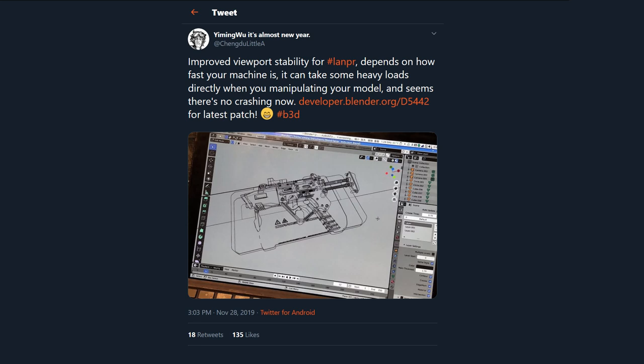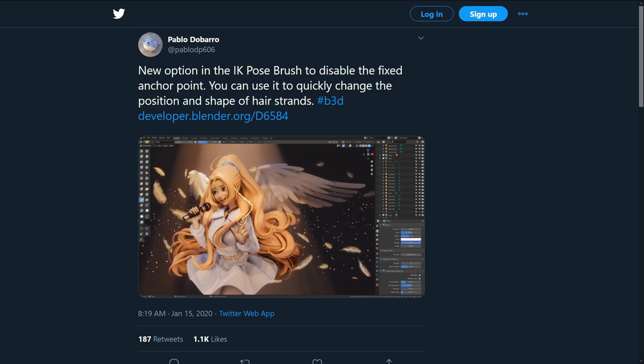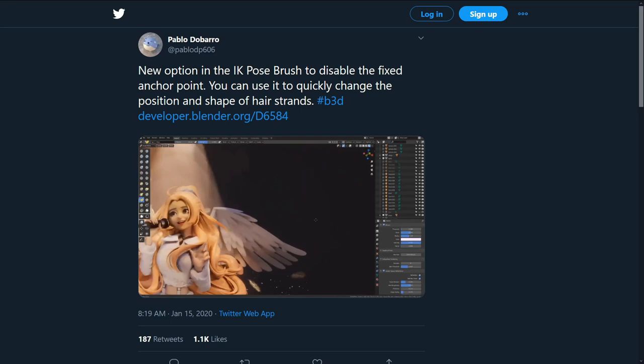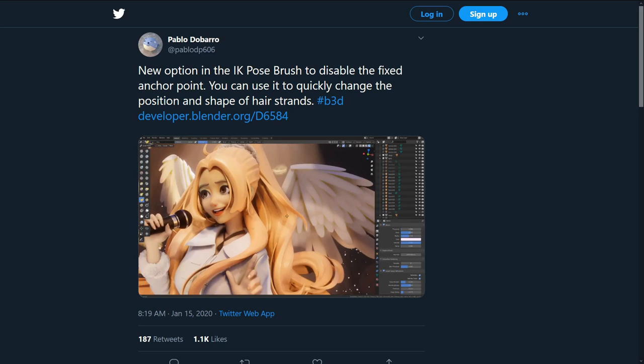This next news item is a real game changer. Pablo de Barro has been working hard to get a new sculpt brush into Blender. If you're like us, you will prefer ideas to reach completion in the snap of a finger. If the process took too long, the idea might be gone before you get it into view. With this IK pose brush, you can sculpt and pose stylized hair in real time instead of fiddling with the curves. Can't wait to get our hands on this new sculpt brush.